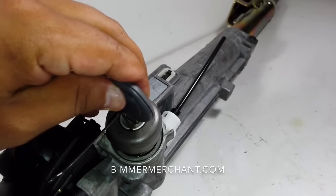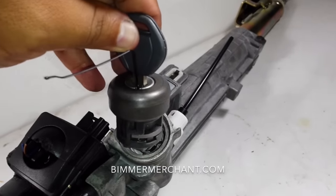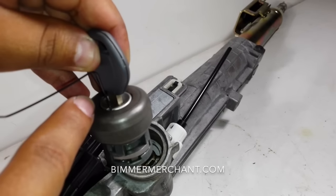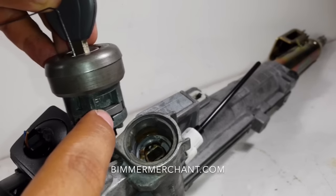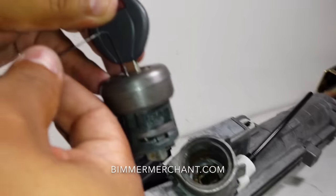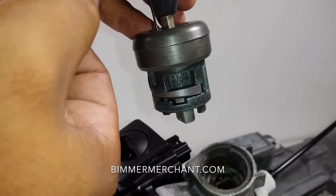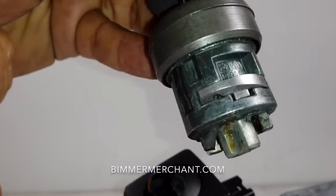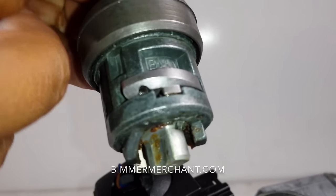There you go — it came out! The reason why you want to go ahead and create a little notch at the end of the bobby pin is because that little notch, when you're turning it, is what keeps the tumbler in place. As you can see in the video, as I'm turning it, this part goes in — see how it goes in?